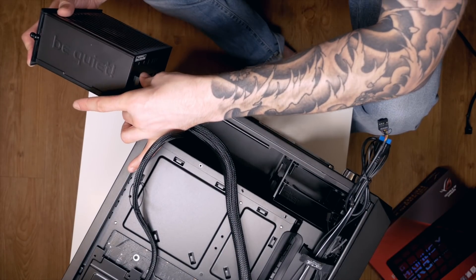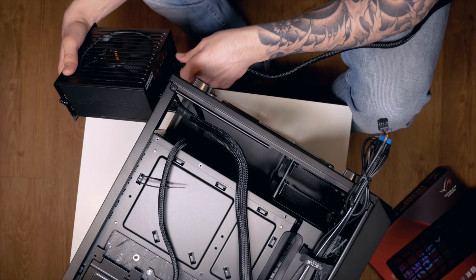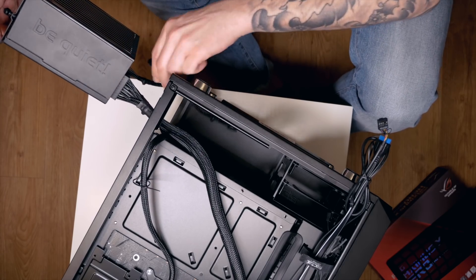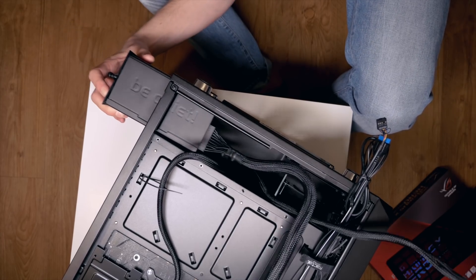First mount the frame for the PSU on the back of the PSU unit to secure it in place. Before sliding it in, plug in every cable to make it easier. The PSU fans are directed downwards to the bottom of the case, which ensures fresh air intake for the PSU.